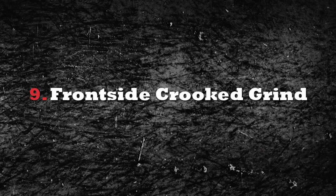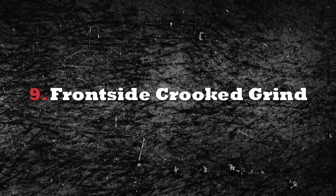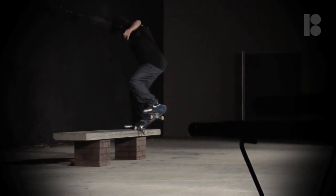Today we're going to learn Frontside Crooks. Frontside Crooked Grind is a bit of a tougher trick — it's not exactly a basic.